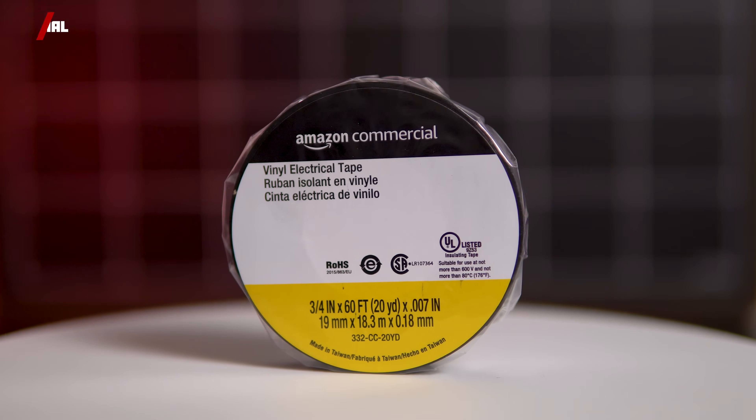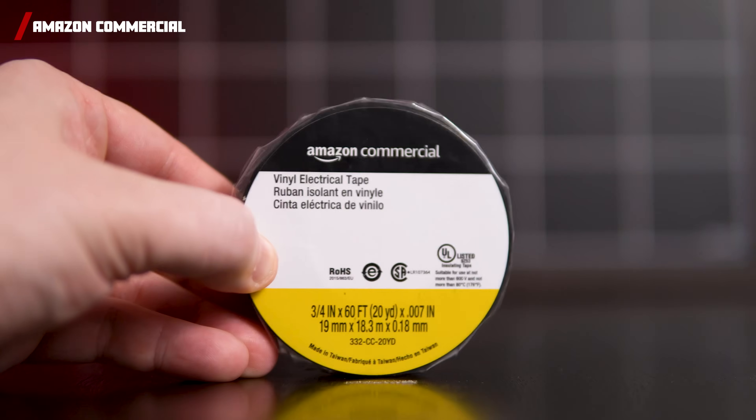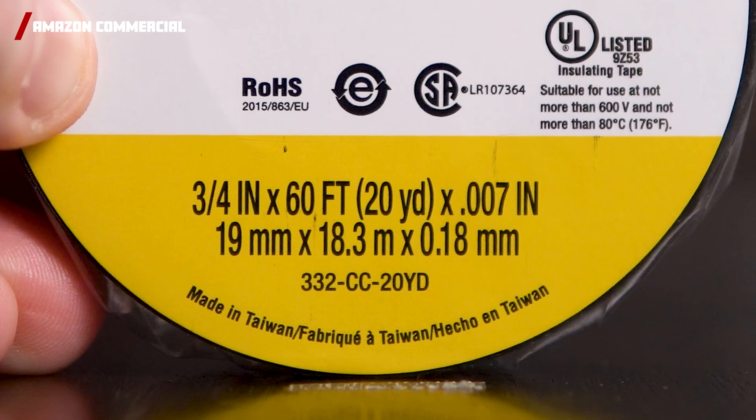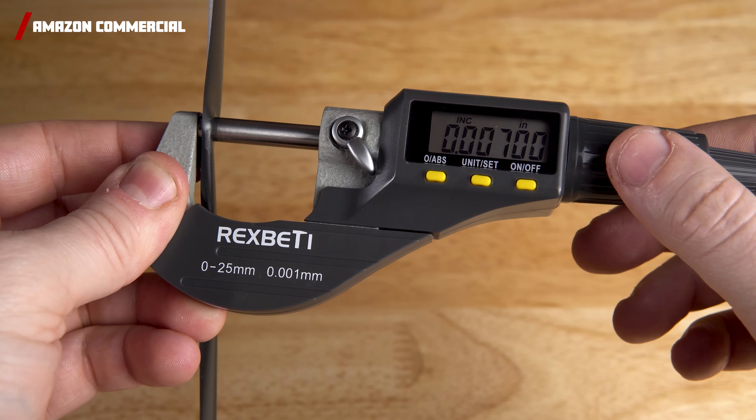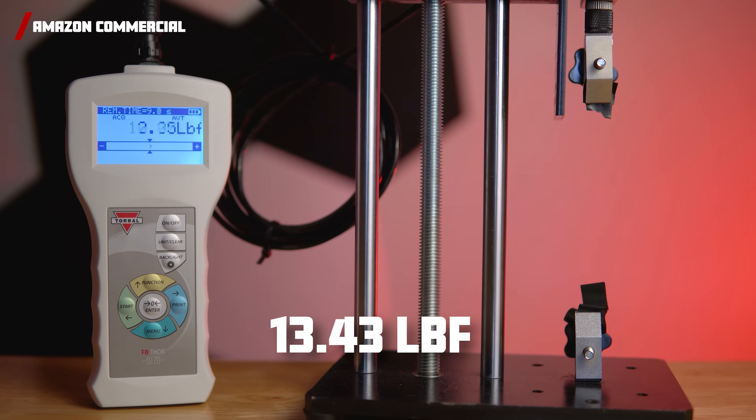We prepped three samples of each tape measuring 2 inches long. First up is the Amazon Commercial Vinyl Electrical Tape. Amazon does not sell these individually, so we bought a pack of 10 for $25.42. They advertised a thickness of 0.07 inches, and that claim holds true. This tape had a tensile strength of 13.43 pounds of force.